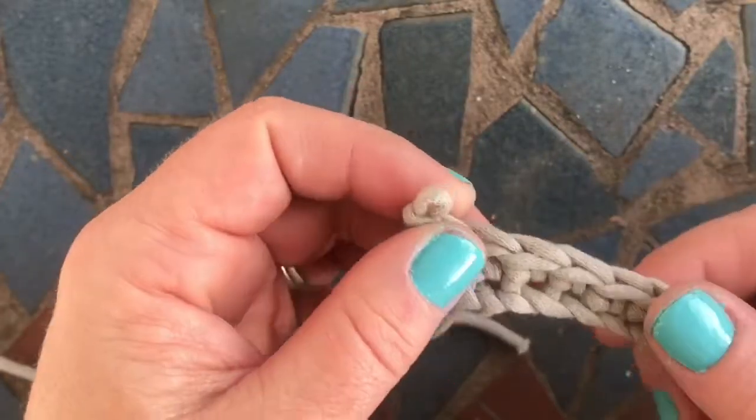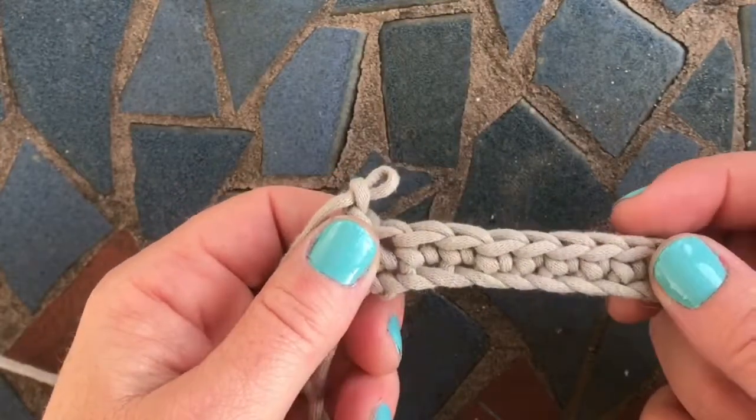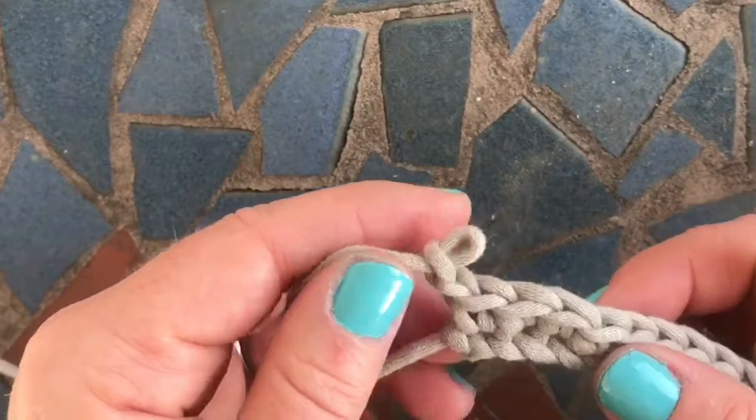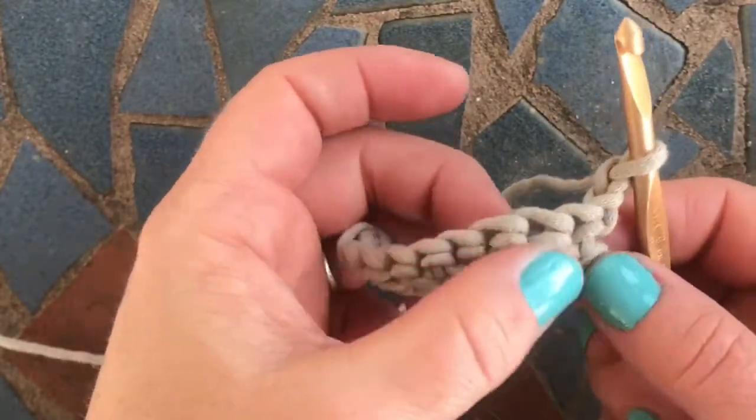Welcome to Starter School Crochet. Today we're going to learn how to do a front post double crochet two together, which is a decrease stitch worked around the front posts of the stitches from the row below.